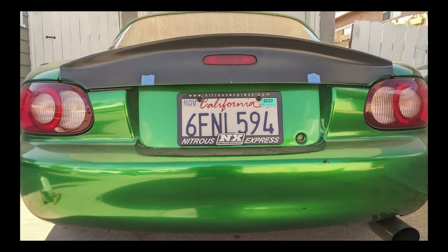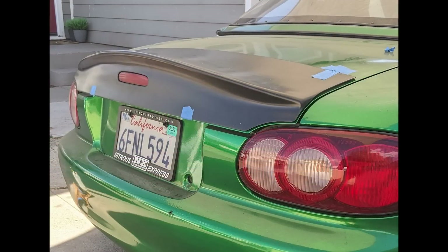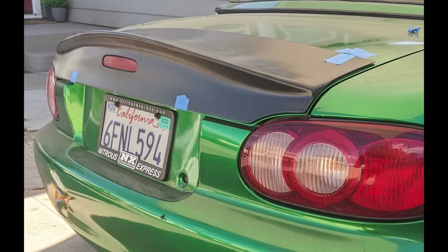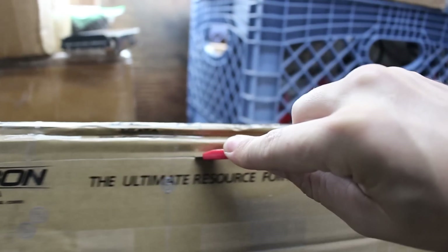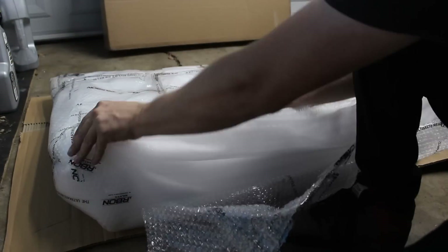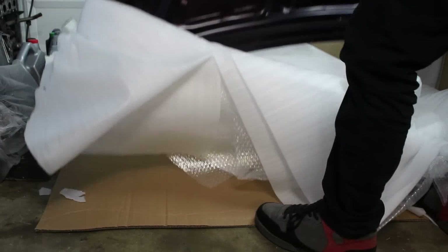I tried this ABS spoiler that I found online, and although I did like the shape, I didn't really want to have it molded to the stock trunk, and I didn't think it would look that great if it was riveted in or otherwise attached. So I decided to take it to the next level by hitting up Carbon Miata. Ever since I discovered the NA version of their ducktail trunk, I've wanted to pick one up, and once I saw that they made an NB version also, it seemed like the perfect fit.